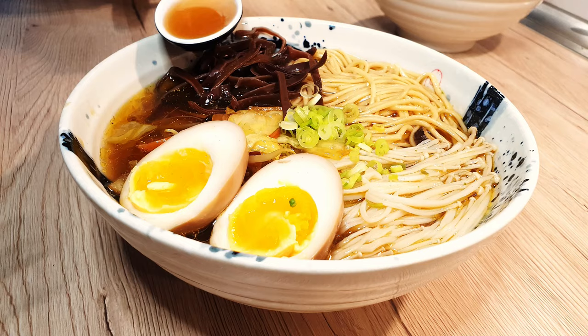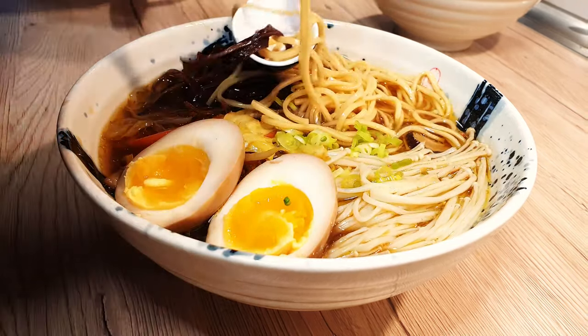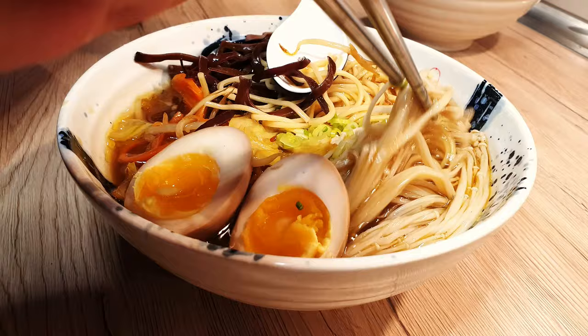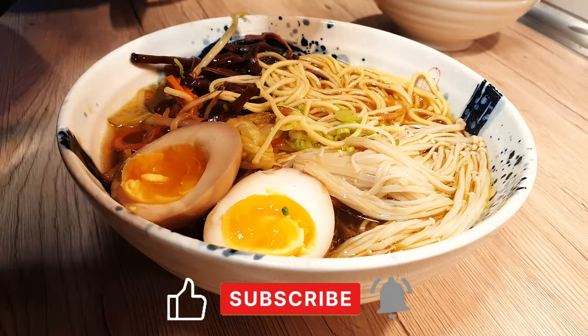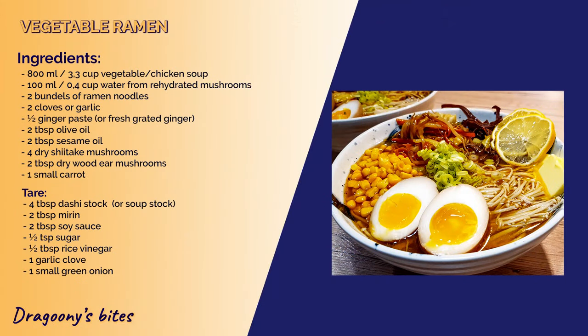Ramen is a comforting delight that warms both the soul and the belly. Slurping the noodles is highly recommended! If you've savored ramen before, share your favorite version down in the comments below. Don't forget to hit the like button and subscribe for more heartwarming video recipes. Until next time, bye bye!